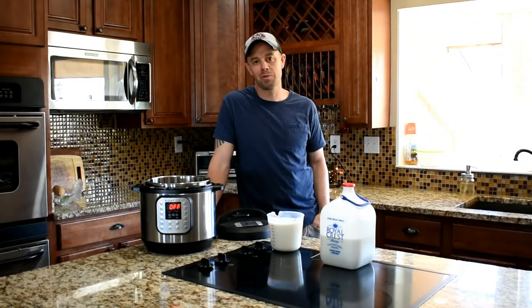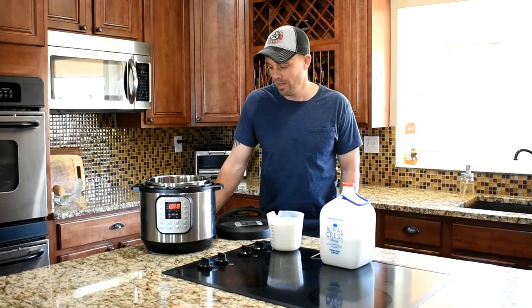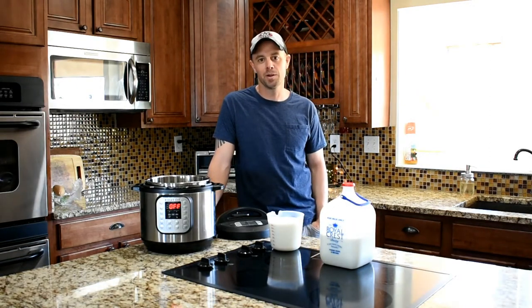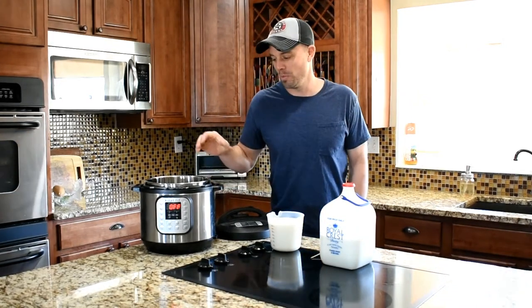Hey guys, Retired at 40 here. My wife and I found a new tool to go in our kitchen arsenal — it's an Instant Pot. We really like to put ricotta cheese on lots of stuff, and we got tired of buying it in the store, so we just decided to make it. We bought this Instant Pot and it makes ricotta cheese and many other things really easy.